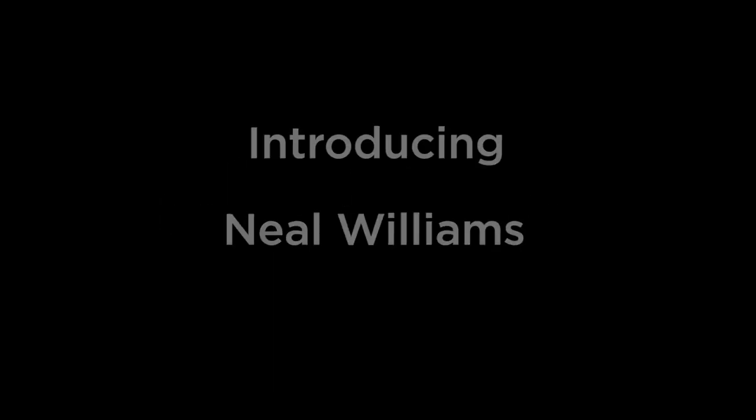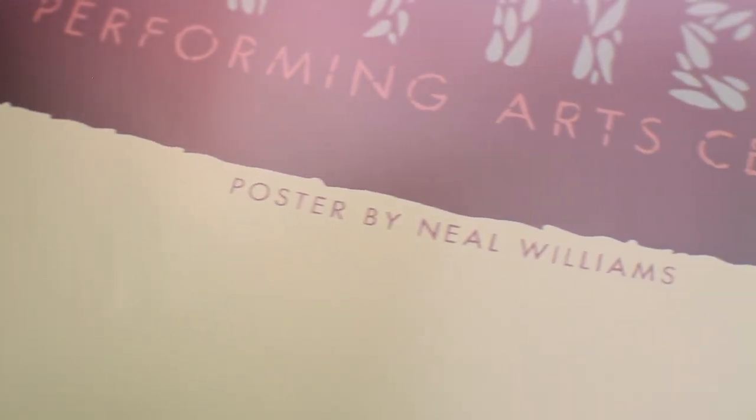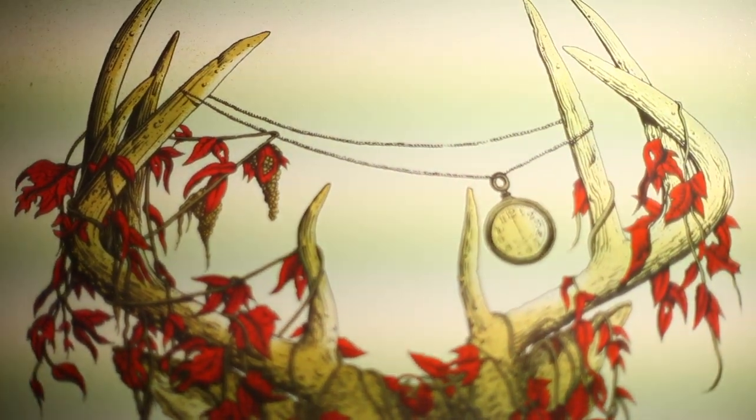I drew a little bit as a kid, but not a ton. I was way more into music — probably around 12 years old I got a guitar. Got into bands in high school and played in bands in college.